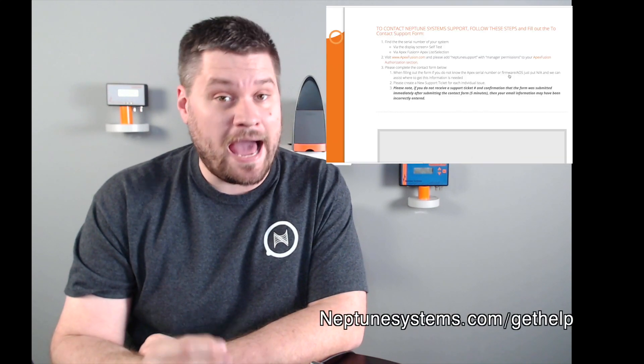If you continue to experience issues, don't worry — Neptune Systems is here to help. Please reach out to our support team and we'll be happy to assist you. That's it folks, that's all you need to do to connect your APEX up to a new Wi-Fi network. Thank you for choosing Neptune Systems and thanks for joining me today on this Tech Tip.